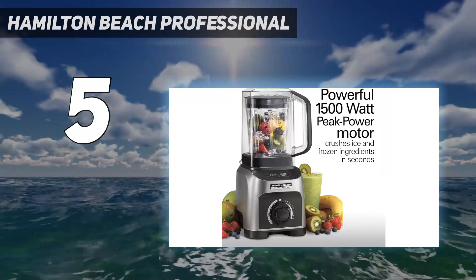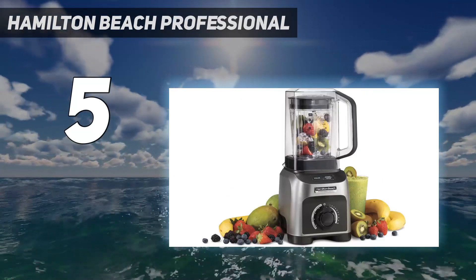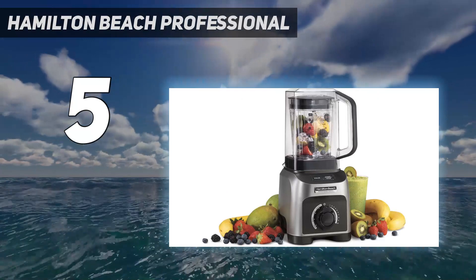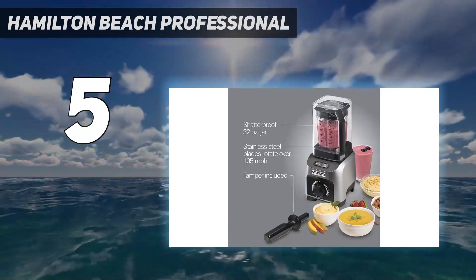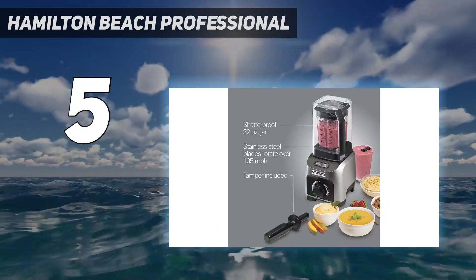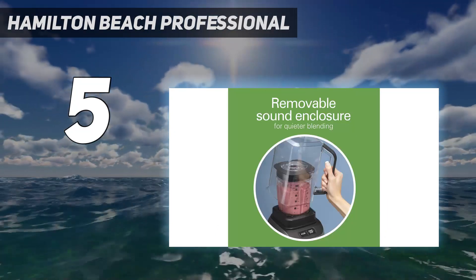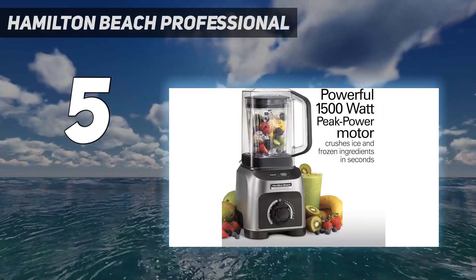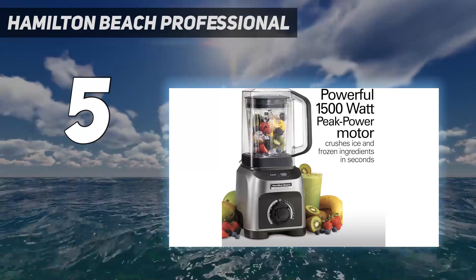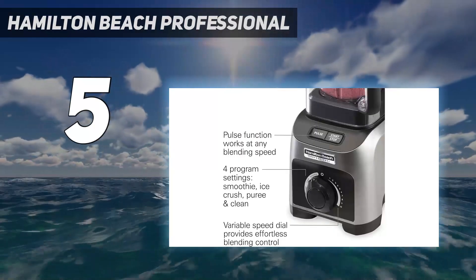However, it's not ideal for bigger batches since it only has a 32-ounce capacity in its main jar. You can use the noise dome as a serving pitcher, but not for blending. This blender also isn't ideal for thicker recipes like smoothie bowls since the ingredients can get pushed to the corners of the jar, and you have to remove the noise dome to use the tamper. That said, it will easily handle most smoothie recipes, and it's very easy to clean either in the dishwasher or by hand.